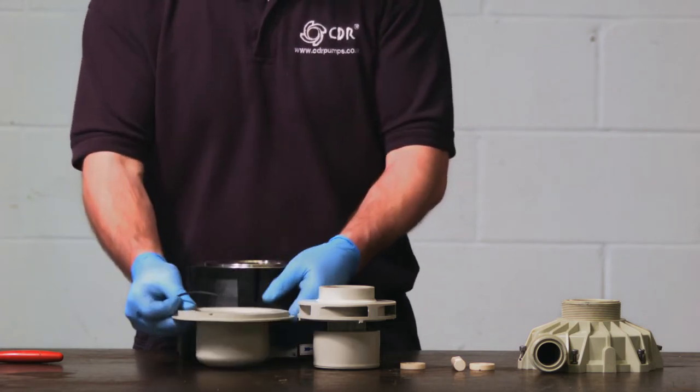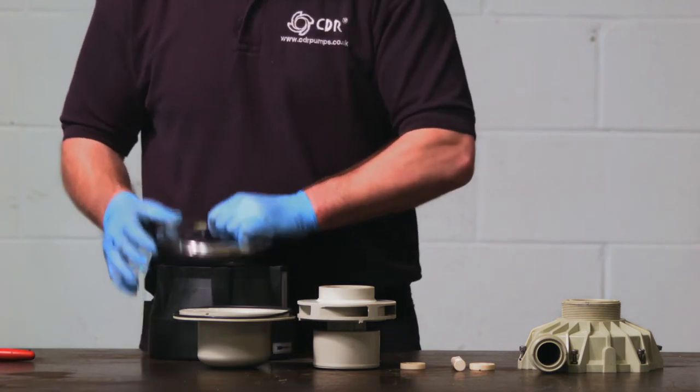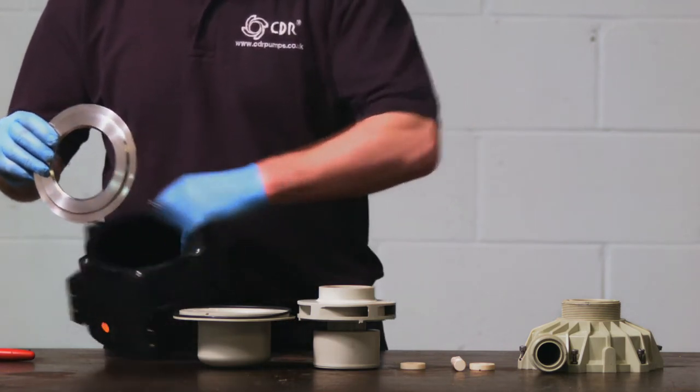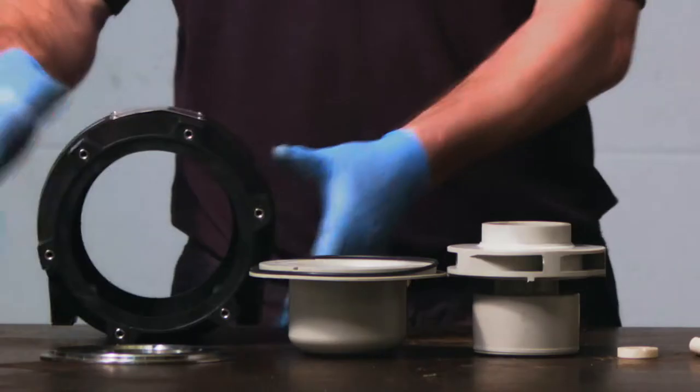The isolation shell is removed with the o-ring and then finally the locating flange. These are all the components of the large STN. There are different material options for the internals of the large STN mag drive pumps.